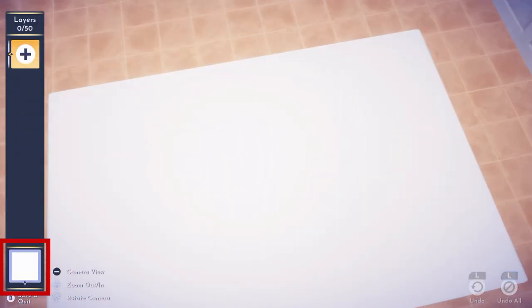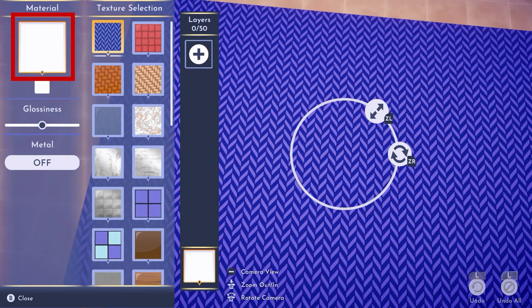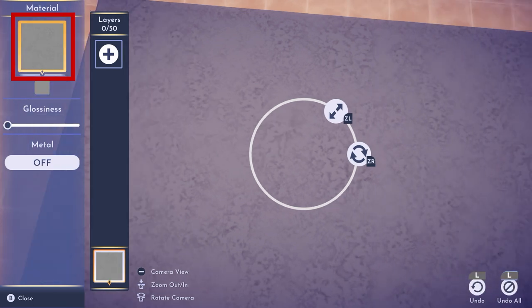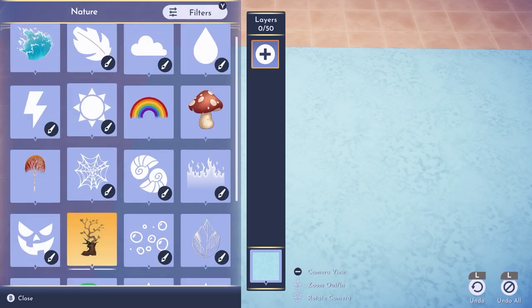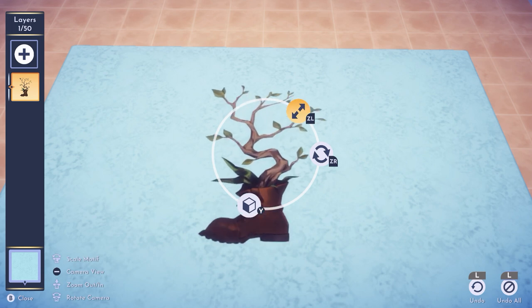Let's start by creating a new rug. Let's open our main color picker — for the material we're using the one to the left of the wood, just to get a realistic background, and we're using this baby blue for the color. Now let's start creating our beautiful cherry blossom branch with this boot motive — yes, we're going to create some magic with this.